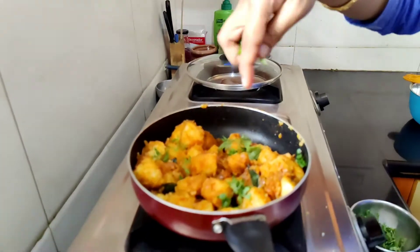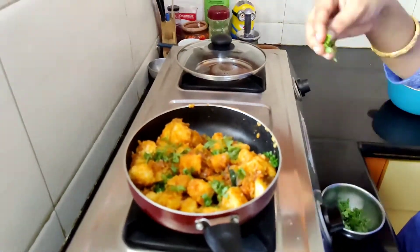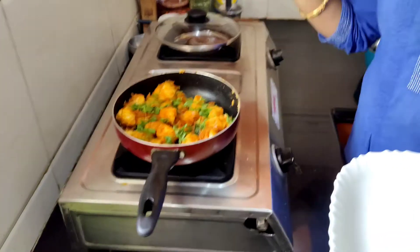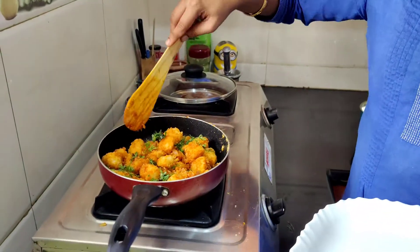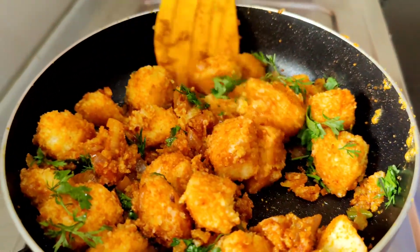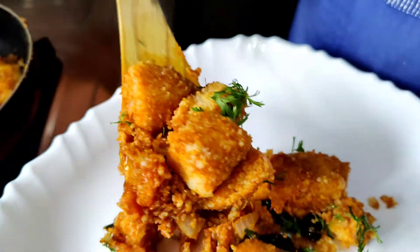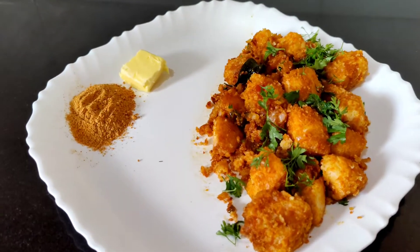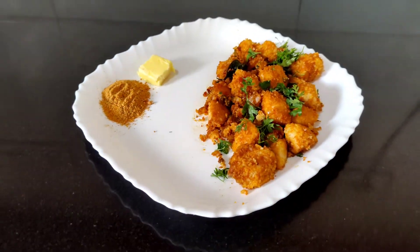I will add the coriander leaf. Now let's transfer this to a plate. Our tawa idli is ready — it's very simple, very easy to prepare, and a very healthy recipe.